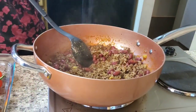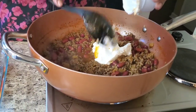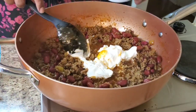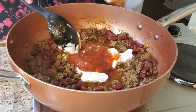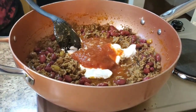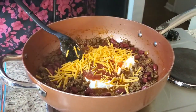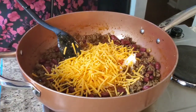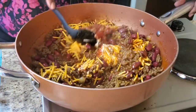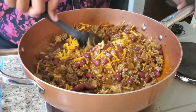Now I'm gonna put some sour cream in mine — I know it doesn't look cute right now, but trust me. Then some salsa, and we're gonna put about half a bag of sharp cheddar cheese in there. Let me stir some of this up — my mouth is starting to water!